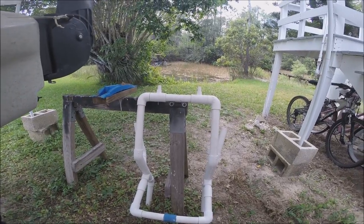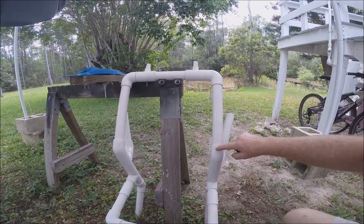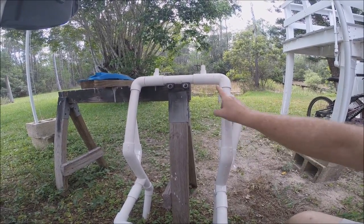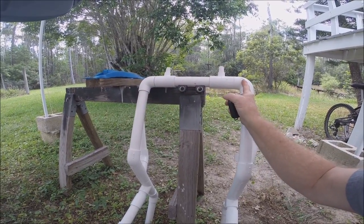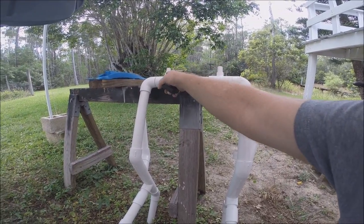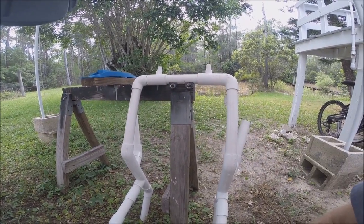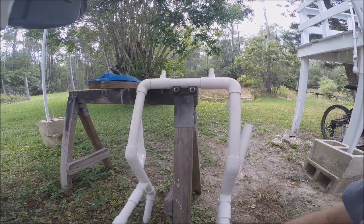If you can't bend the PVC pipe, you'll want to do the squared-off top. Then you'll need 12-inch pieces here and a 14 and a half inch piece across here. You don't need these T's that I had in an early mounting system for my camera. Of course, you'll need two extra 90-degree angles.